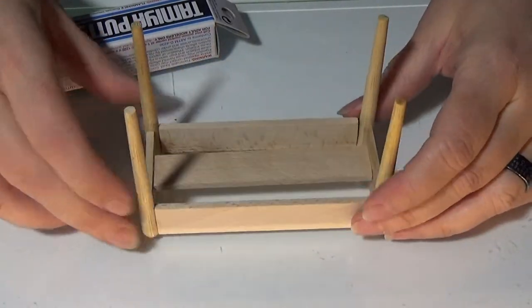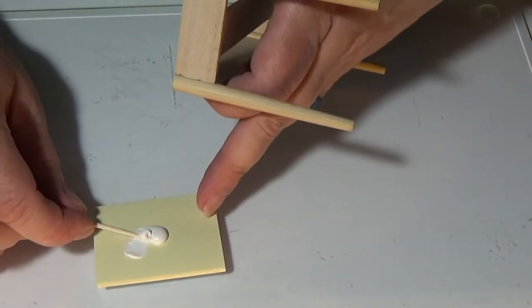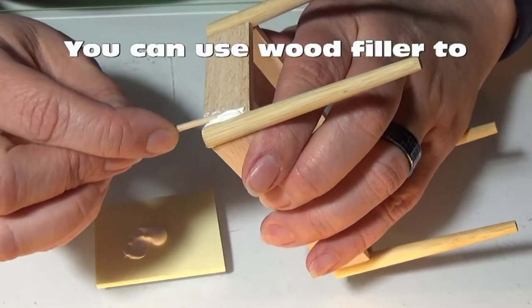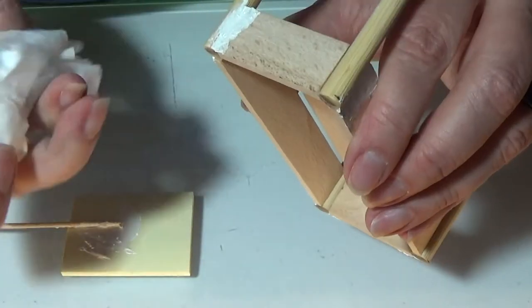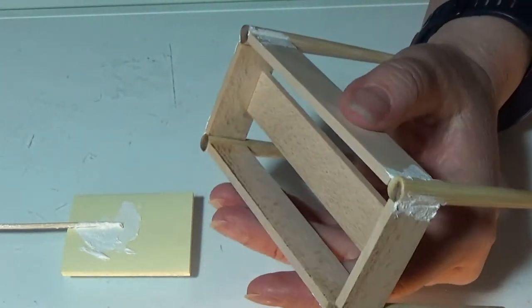My creation has dried and I have this putty. I'm going to take a toothpick and use it to fill in the gaps. I'm going to paint it black later anyway so it's all fine. I'll let it dry and then sand it a bit before I paint it.